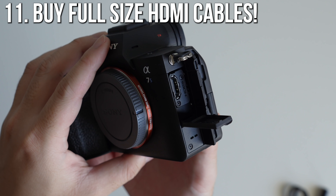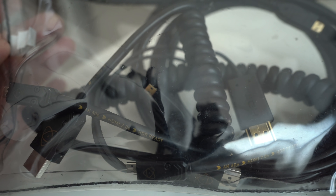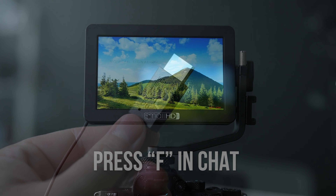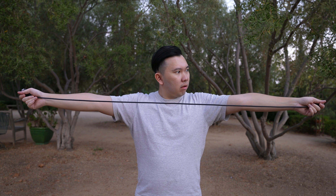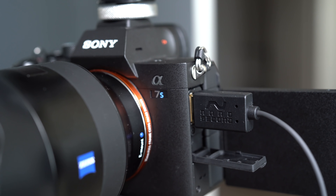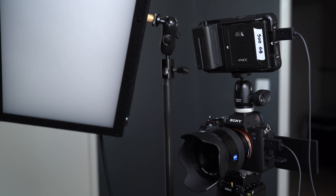Number eleven: the Sony A7S III takes full size HDMI. It may not sound like a big deal, but as someone who owns a lot of other Sony cameras, I have a lot of HDMI to micro HDMI cables — RIP small HD Focus users. While I do own full size to full size HDMI cables, they were bought for TV use so they're a bit too long and thick. I've been investing in smaller ones, and I've been enjoying these cables from Nano-Cables — they are thin and a good length for a setup like this.